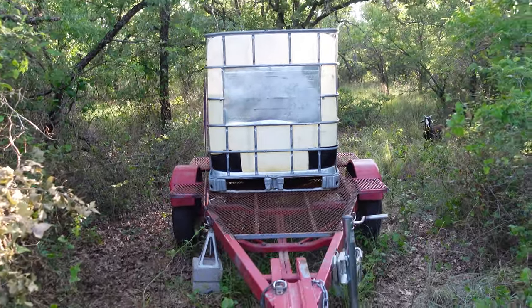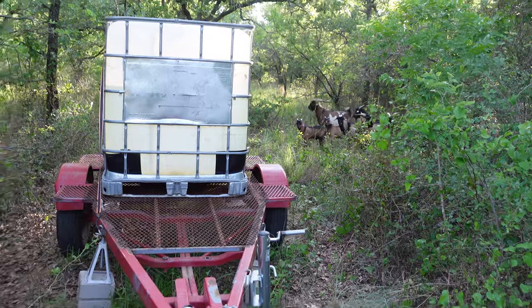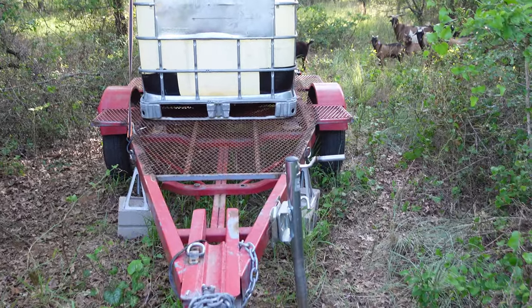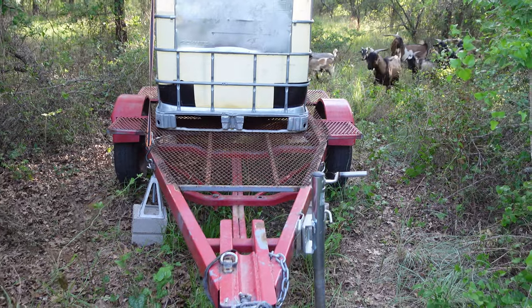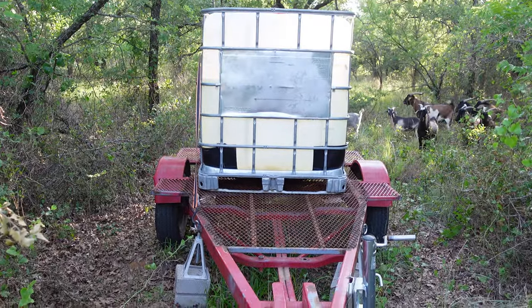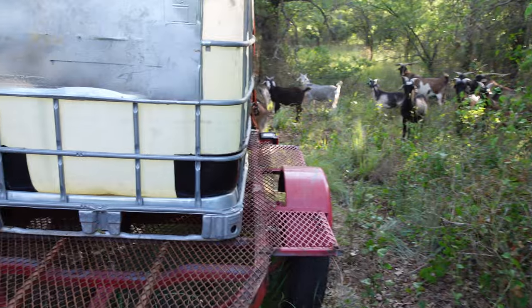Basically this trailer was a boat trailer I found on Facebook Marketplace — or Craigslist, I can't remember. I cut the ramp and the little stands for the boat off, put some more support beams in there and welded it on. I cut that tongue off and made it shorter — it was just too long. Put some expanded metal for the floor, and yeah, I just haul this around when it's empty.